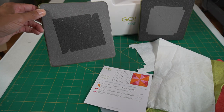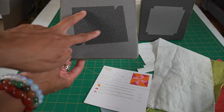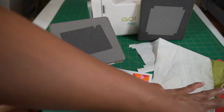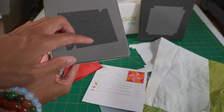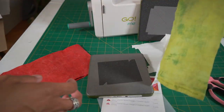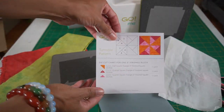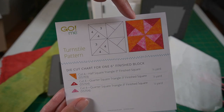For this die, which is die number three, it only has two pieces that are cut per pass. So because I'm going to use green for this piece of the block right here, I'll need four of them. Since this die only cuts two pieces per pass, I'm going to lay the fabric down and fan fold it.